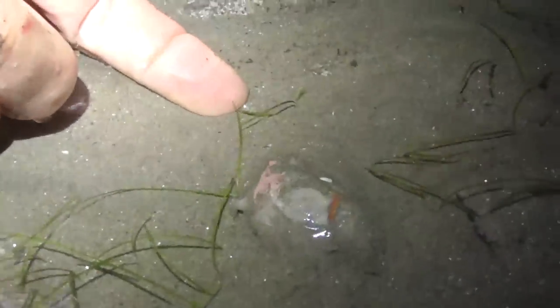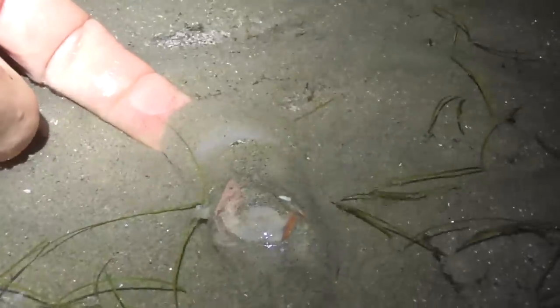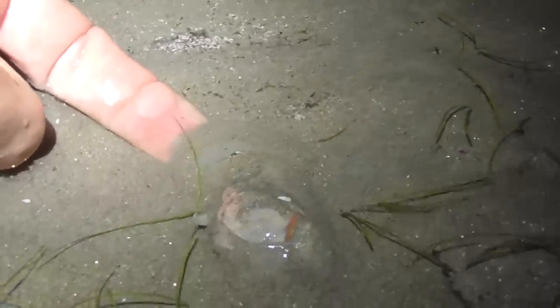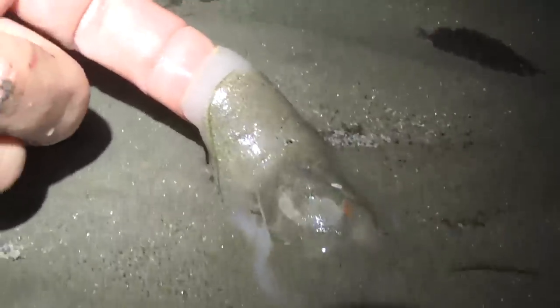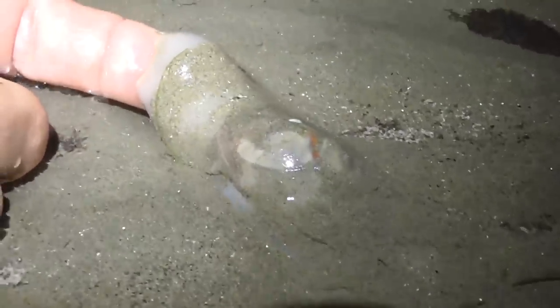That is cool. Look at that - he's pushing in a direction too. Let's go back. There's Mr. Snail - he's got his big arm out. Let's see if he attacks my finger. There he comes. Oh yep, he's on my finger - he's attacking my finger. See I lift my finger up - yep, he's on it. He's trying to grab hold of my finger. He's stretching himself out no end. That is cool.